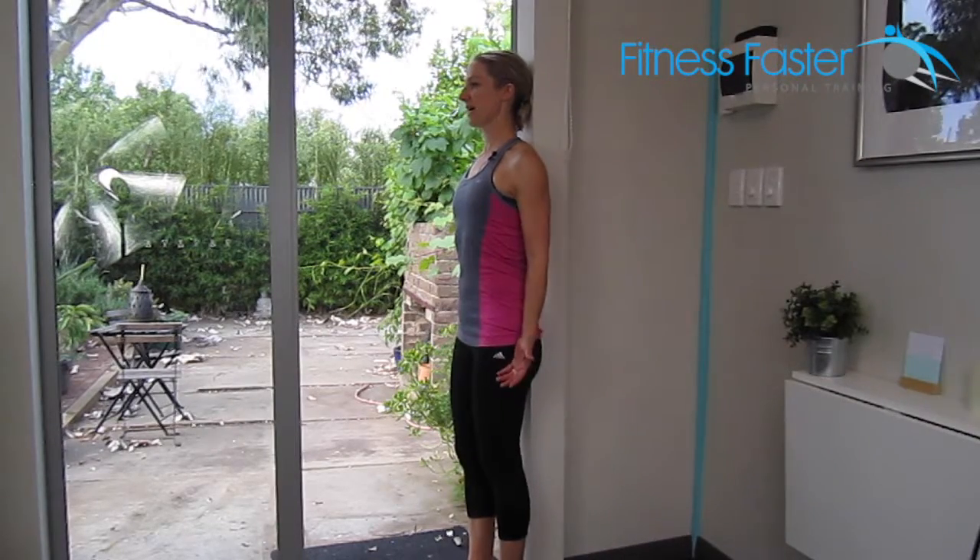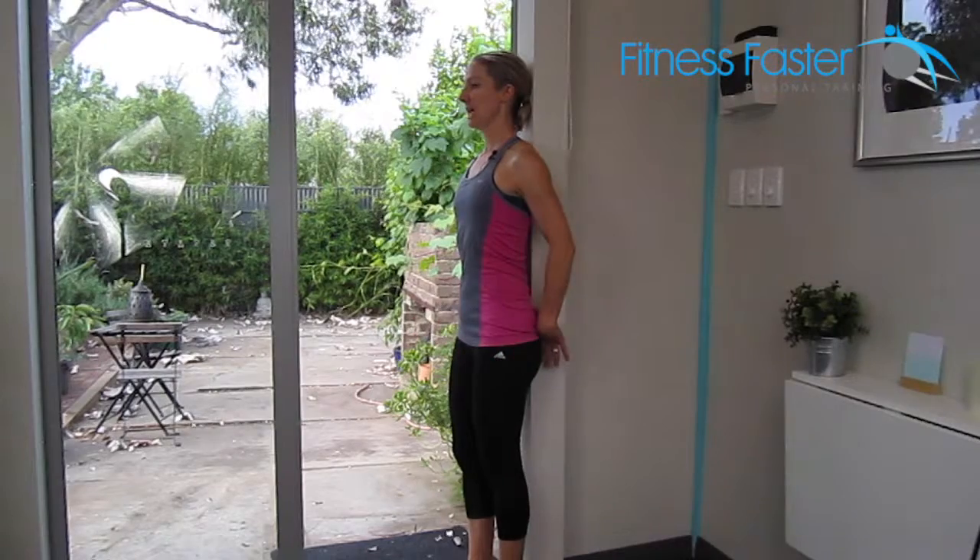Standing leg swings. So you're standing up against a door, make sure the back of your head's on the door, your shoulders and your bum. Making sure you don't have a massive arch in your lower back.